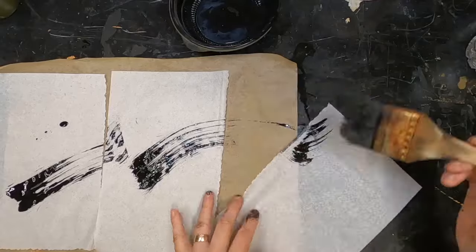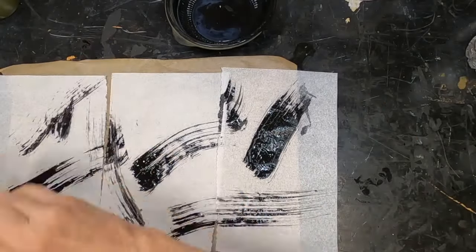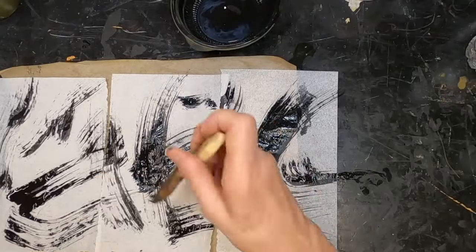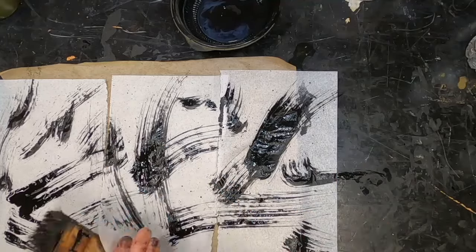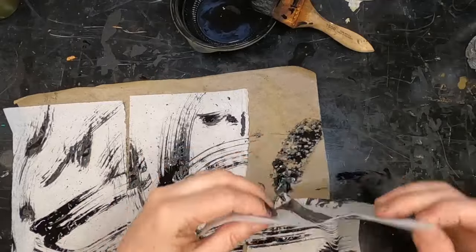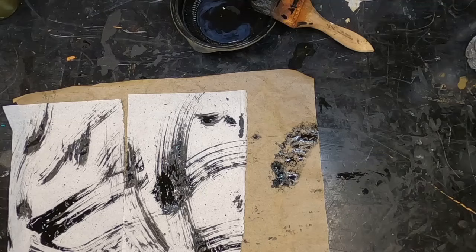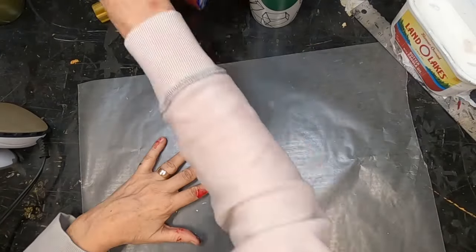I'm starting with some tissue paper. I watered down some black acrylic ink and I pulled out a big sloppy paintbrush and I am just intuitively marking — I'm not thinking about it, I'm just running that brush across these three pages. So I have some marks. That one I tore so I'm going to set that one aside; I'll probably use it for something else.